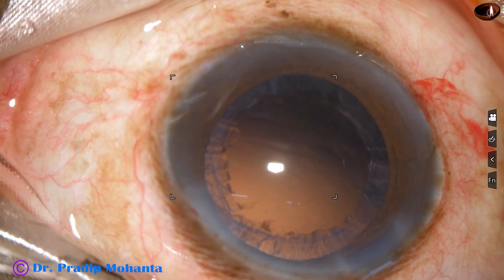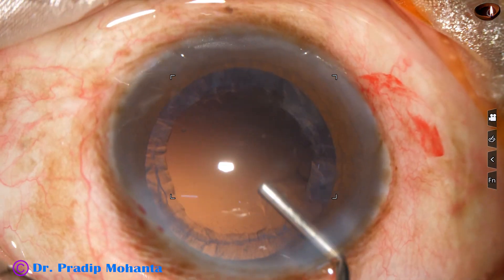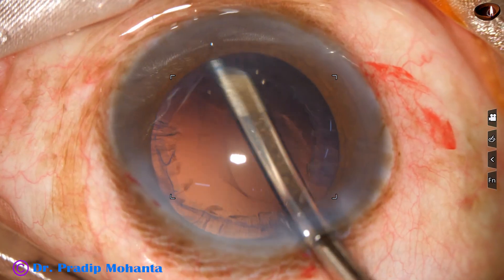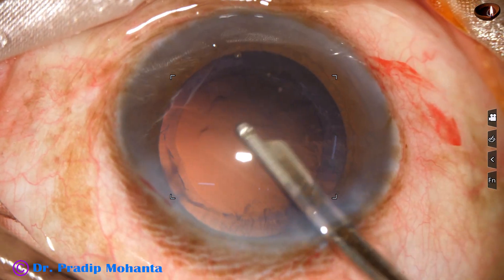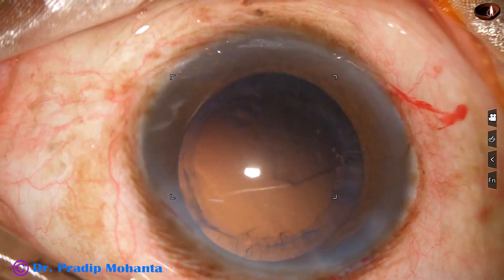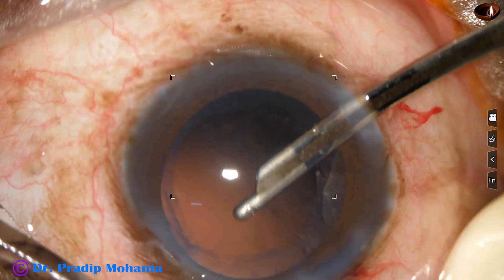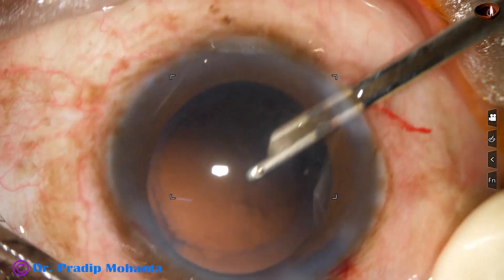The nucleus has been nicely managed. Now some viscoelastic is injected into the anterior chamber, and a 23-gauge Simcoe cannula is being used to remove the cortex. I find that the zonule is healthy and there is no sign of zonular dialysis at any place. All the cortex has been removed.